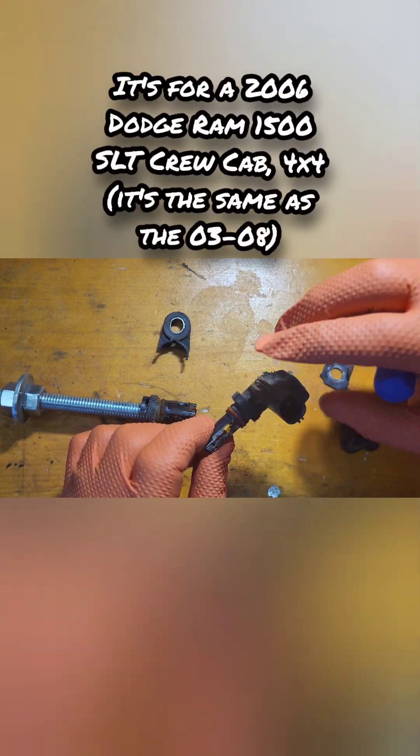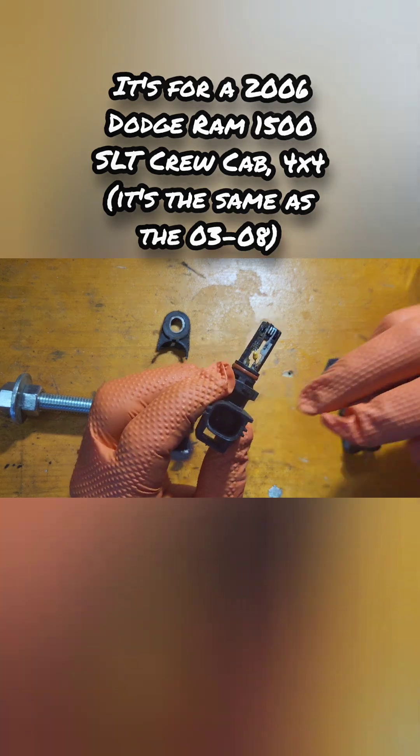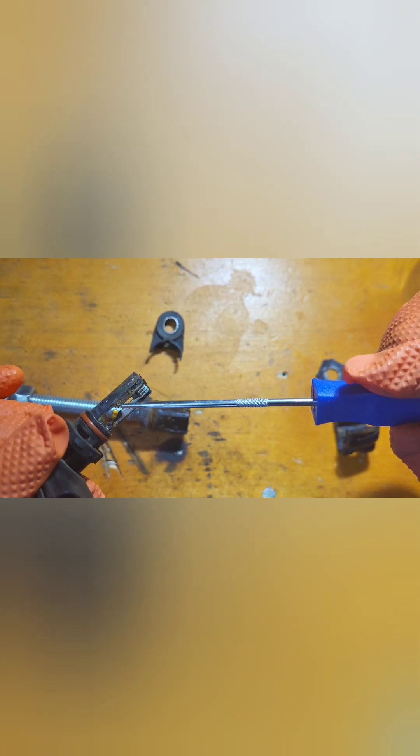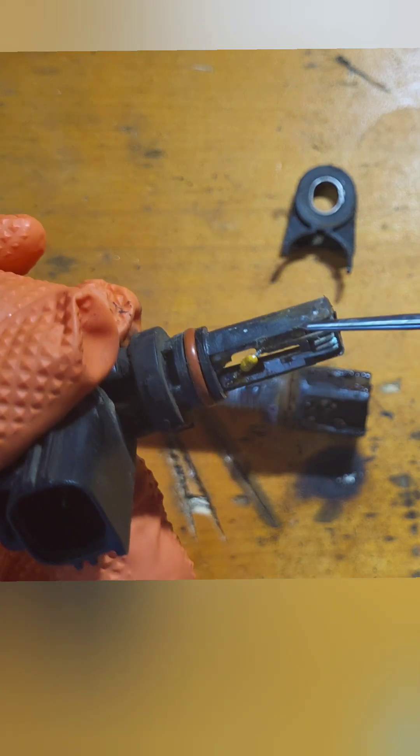I have an ABS sensor and this ABS sensor is burnt out. You can tell that because if you look down in here — you can see inside this connection — the solder is burnt, everything is burnt out. It could be because it's 17 years old.